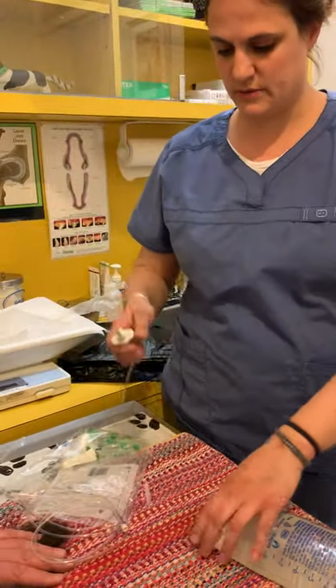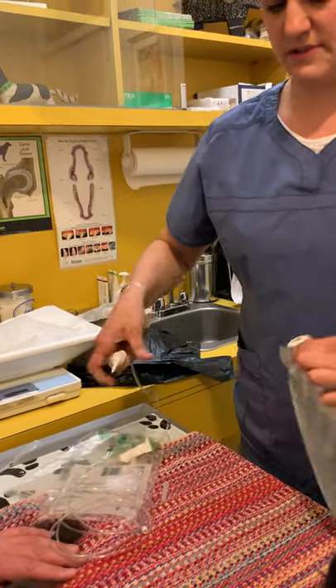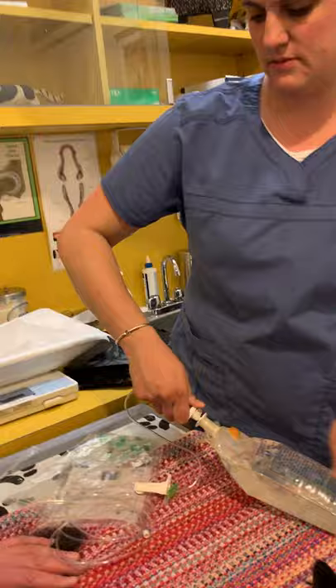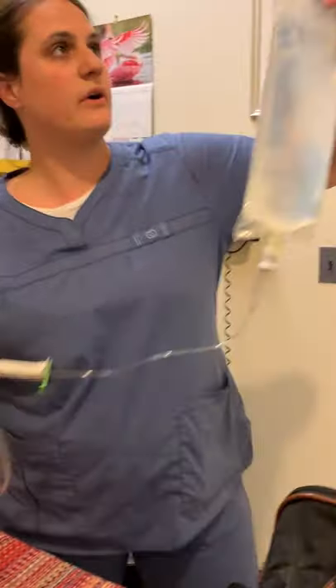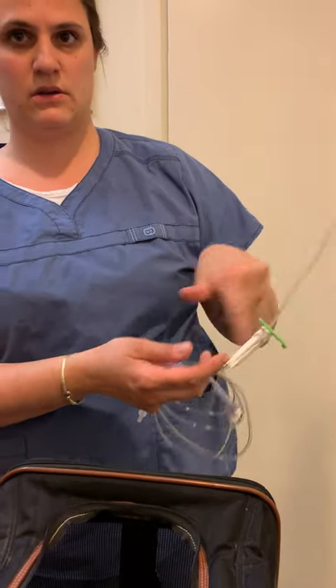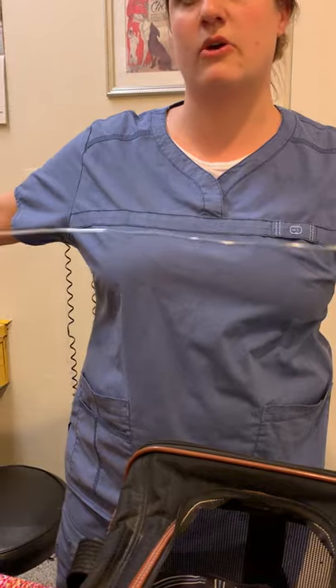So this is all sterile, so we just take that off, grip this off. Let me just push it in here for the first time use. And we just hang it up. Before you use it the first time, you just have to bleed the line down, get the water through it so you don't have any air.